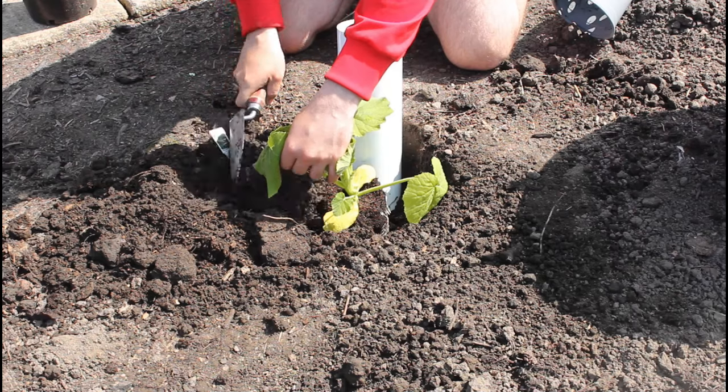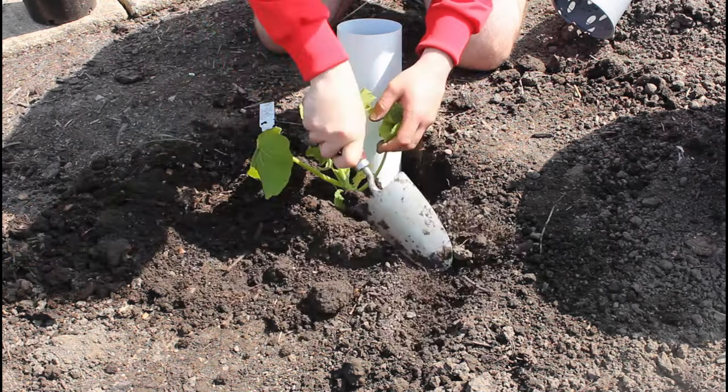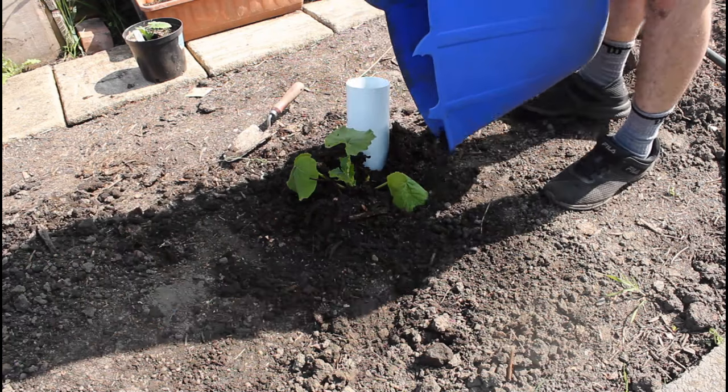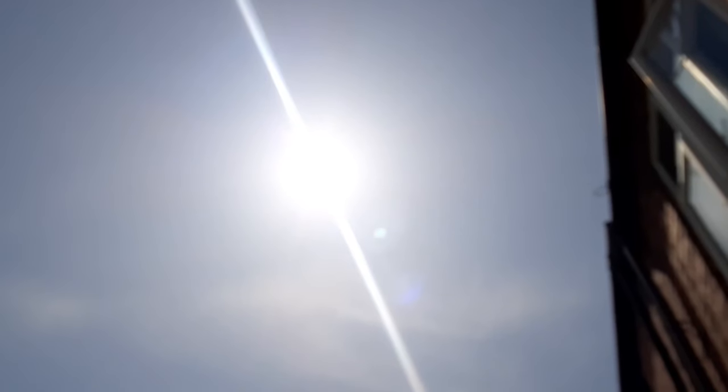All you have to do is cover that over, firm it in, and put a good couple of inches of mulch around the plant — so again compost or manure. That acts as a slow-release fertilizer and keeps the moisture in there as well, so on hot days it doesn't evaporate and you don't lose anything.